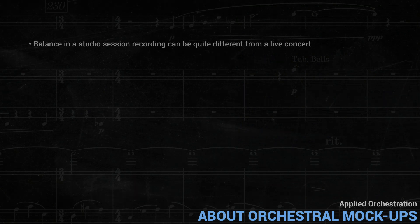It's important to mention that balance in a studio session recording can be quite different from a live concert. Often, when recording music for a video game or a film, the orchestra is recorded in separate sections with many different mics — for example, just the winds, or just the string sustains, and so on. This makes possible things that are quite unrealistic in a concert, like a low flute solo accompanied by trombones, since the audio mixer can adjust the balance as desired.